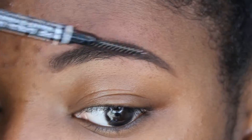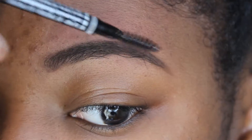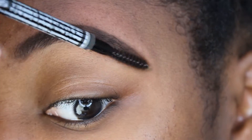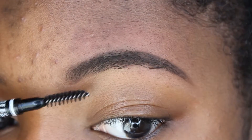Once again I'm going to brush my hairs up and over so that they can be in a uniform direction, and I'm going to use the tip of the spoolie to help make the edge of the eyebrow a little bit more sharp.